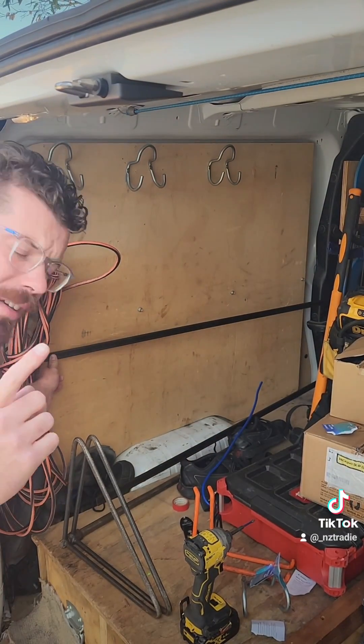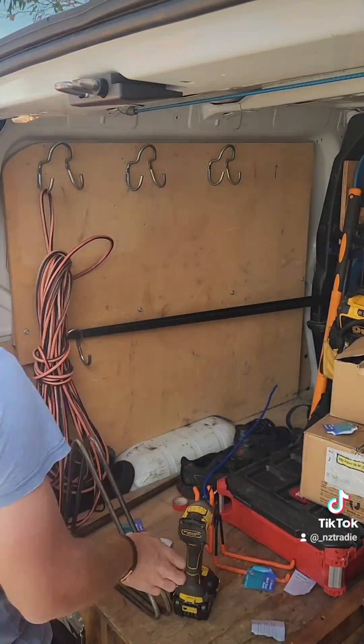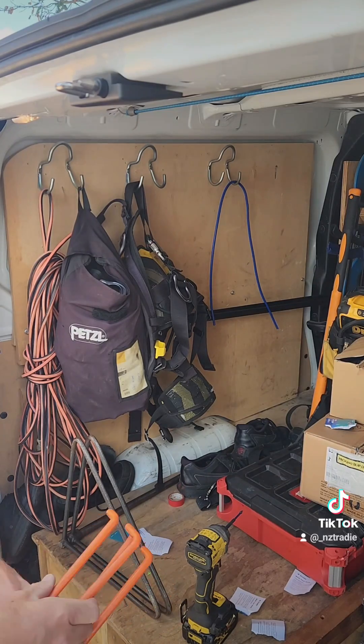There's one thing I've learned — it's got to be easy to put in. They'll be useful somewhere, but just not in the van.